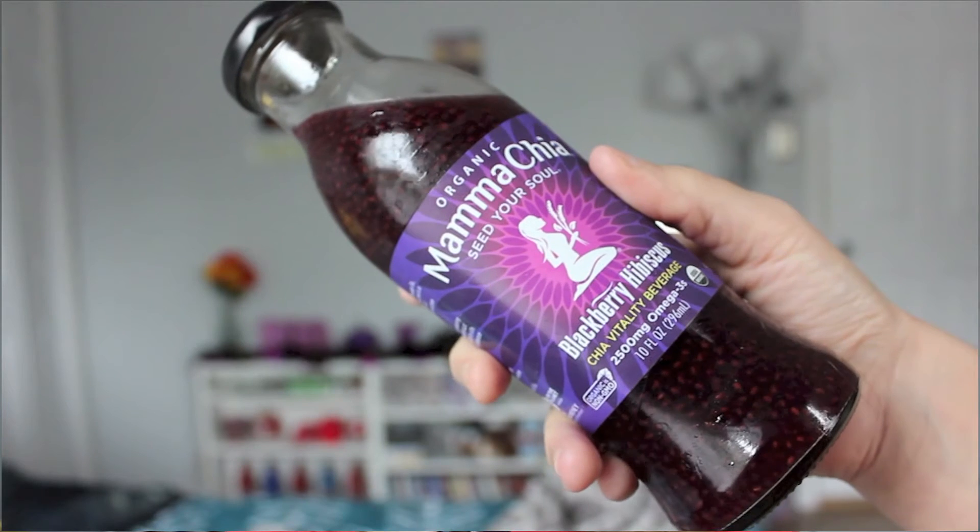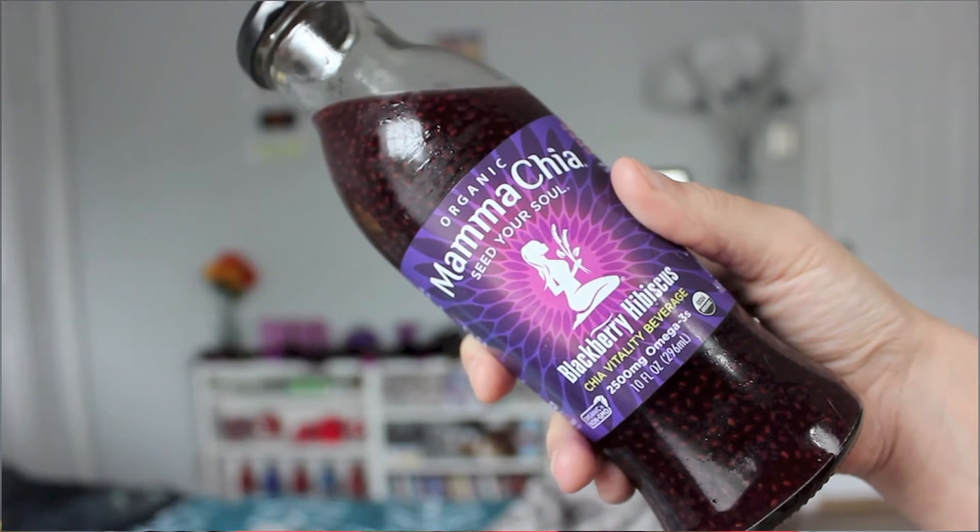So I'm going to start off with the blackberry one because I'm a little bit more excited about trying the pink guava one. I'm going to be honest — I'm really nervous because I feel like I'm going to have to chew these seeds. And when you're drinking something and you also have to chew it, like chewing a drink, I feel like that's a weird sensation. It's going to be weird. I'm a little bit nervous I'm not going to like it, but we're just going to have to see.